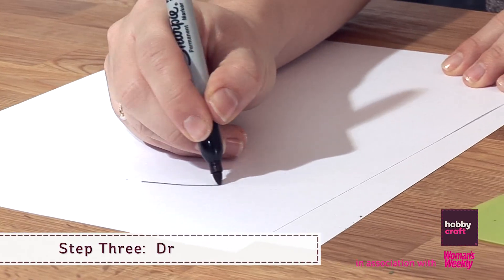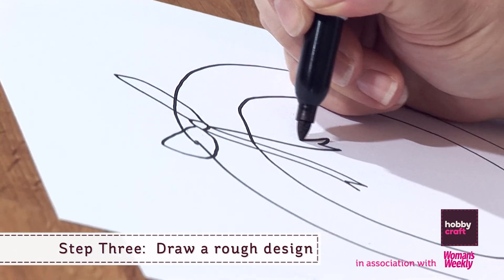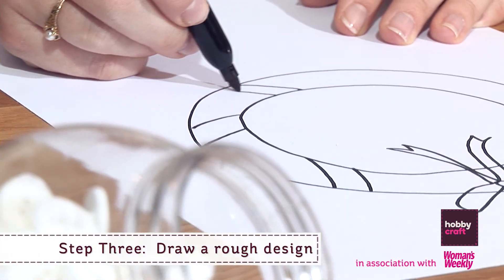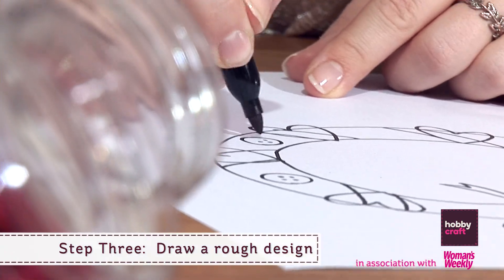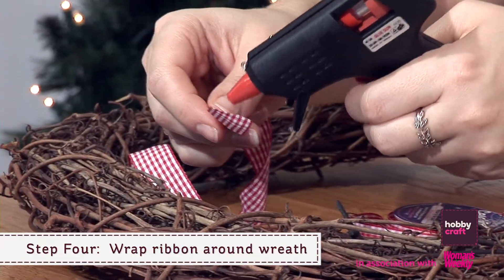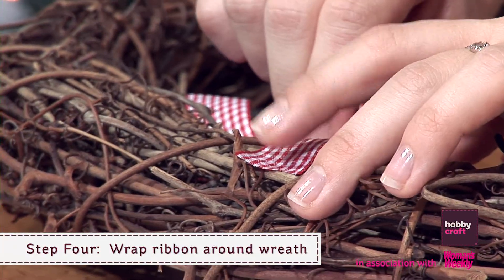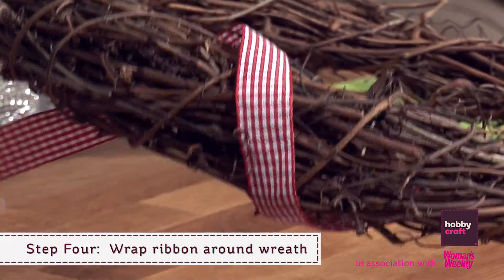Step 3: Draw a rough plan of what you would like to achieve, or have a picture for reference. Step 4: Begin adding your decorations. Start by wrapping your ribbon around the wreath and secure in place with a mini glue gun or wire.